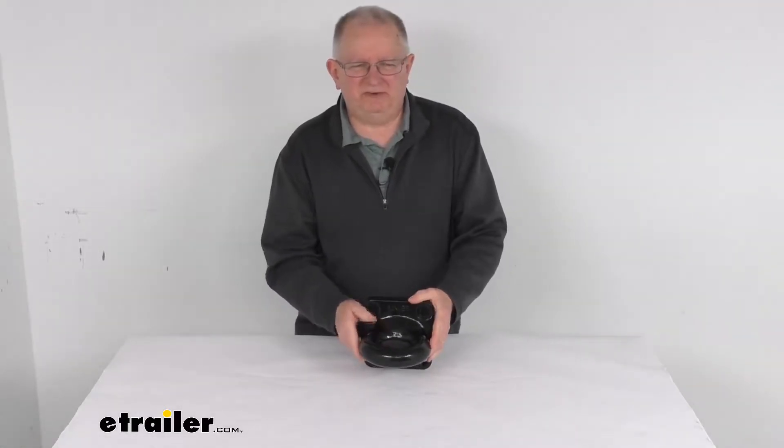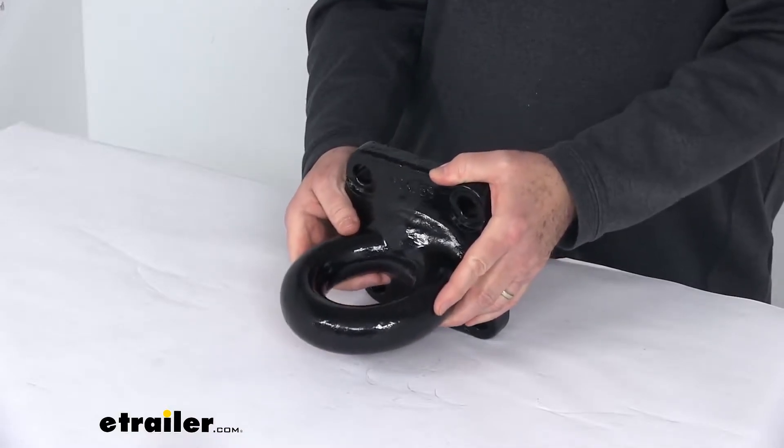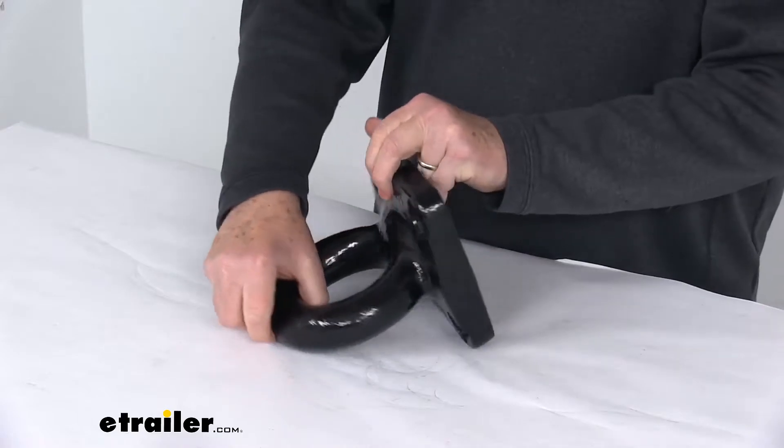Hello everybody, this is Jeff from eTrailer.com. Today we're going to take a look at this KURT 3-inch diameter flat plate mount lunette ring with a 60,000 pound weight capacity.